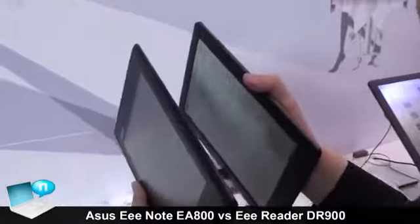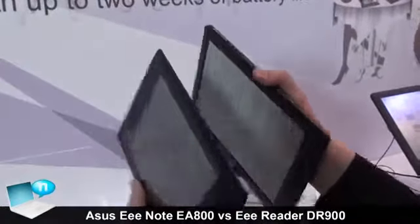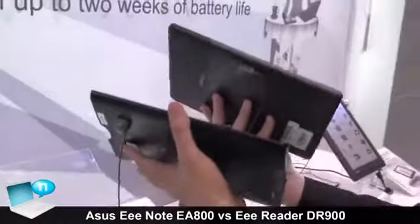On the right side, the E-Reader has physical volume buttons — plus and minus. For the E-Note, you can only adjust the volume by software. The left side has no button.